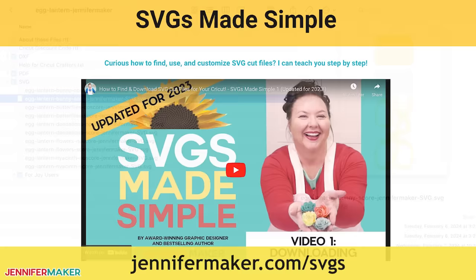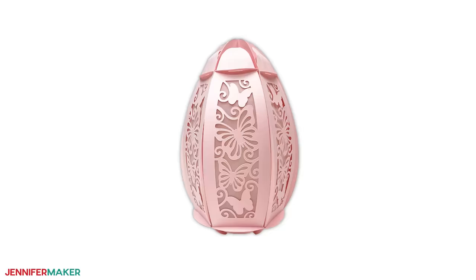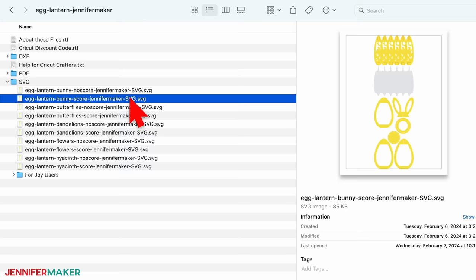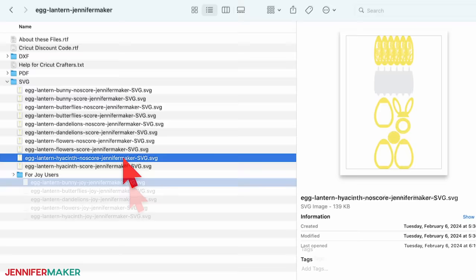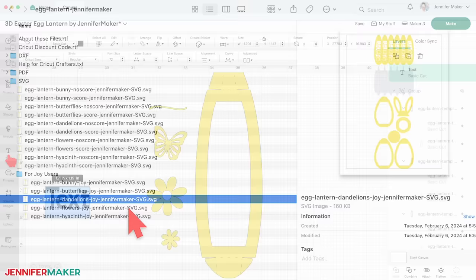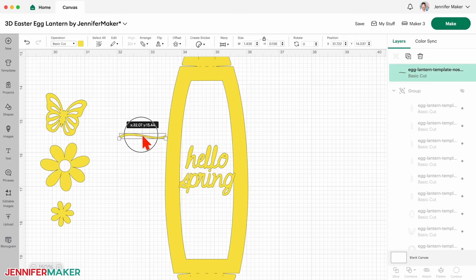There are five designs in the folder: a cute bunny with Easter eggs, a lovely butterfly design, fluffy dandelions, fun springtime daisies, and a pretty hyacinth design. There are score versions you can use with a scoring tool like a scoring stylus or single scoring wheel, or no-score versions that use dashed cut lines to make the creases instead. There's also a folder of the same designs sized to fit the Cricut Joy. If you're curious about customizing the designs or want the blank template to create your own masterpiece, stay tuned to the last step for more details.